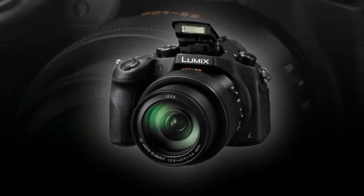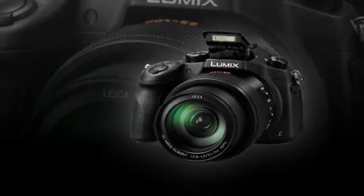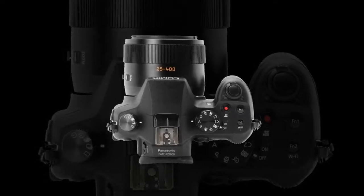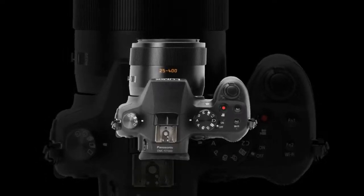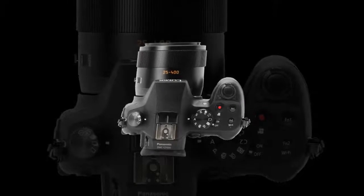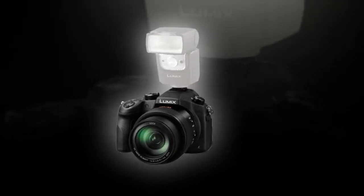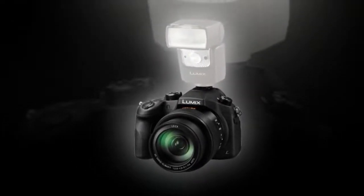Complementing the imaging performance is a long-reaching 16x Leica DC Vario-Elmarit zoom lens, which provides a 35mm equivalent focal length range of 25–400mm. Covering wide-angle to telephoto perspectives, this f/2.8 lens incorporates aspherical and extra-low dispersion elements within its construction to realize sharp, clear image quality with minimal chromatic aberration and distortion.